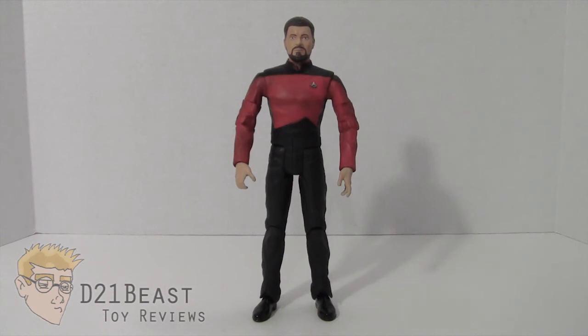Hey Toy Fans, I'm D21Beast and welcome back to my figure review series here on my YouTube channel. Today we are once again going boldly where no one has gone before. That's right, today we're touching on another Art Asylum Star Trek The Next Generation review, and today I have Commander William T. Riker from Season 7 of Star Trek The Next Generation.